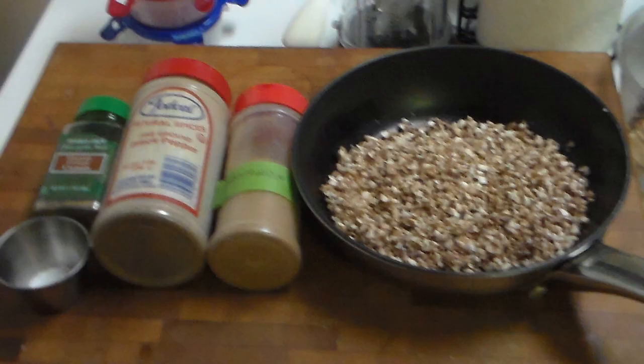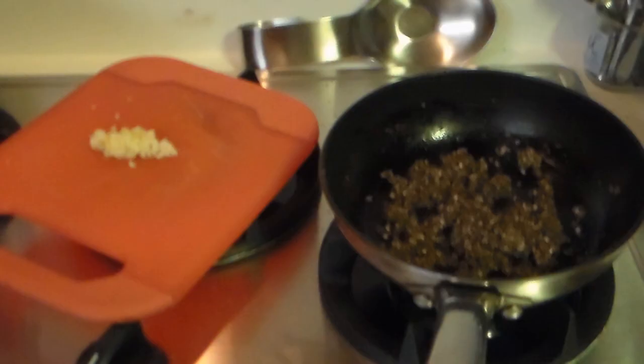Add whatever spices you want — small amounts are best. Shown here: a pinch of salt, ground cumin, finely ground black pepper, and cinnamon, but you can choose whatever combination of spices you like. Cook in a pan with a little olive oil. Note that the volume will become reduced as the cooking drives away the water.